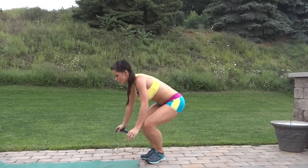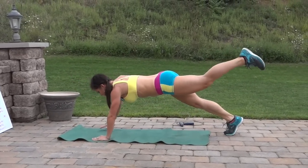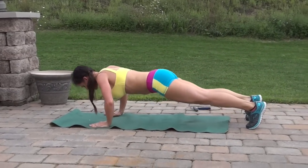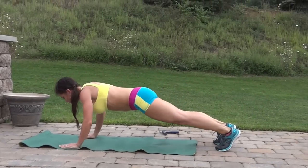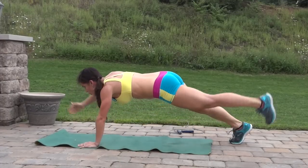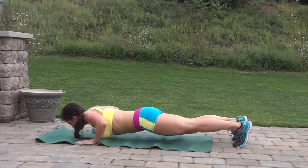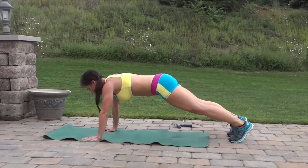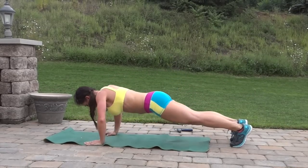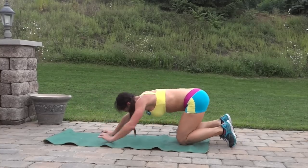Superwoman push-ups: plank position, core tight, push-up, opposite arm and leg lift, push-up, switch sides. Keep breathing, keep going. Jump rope.